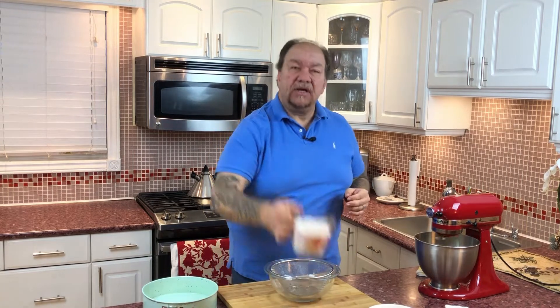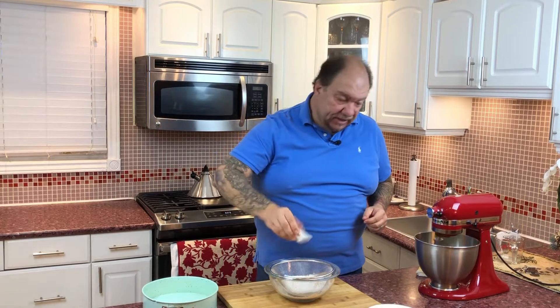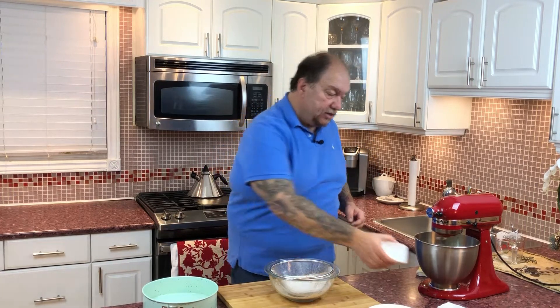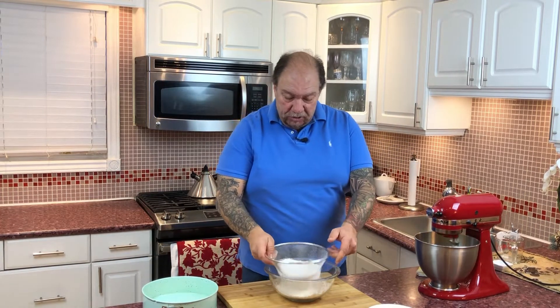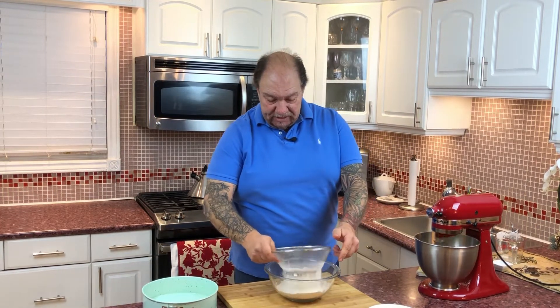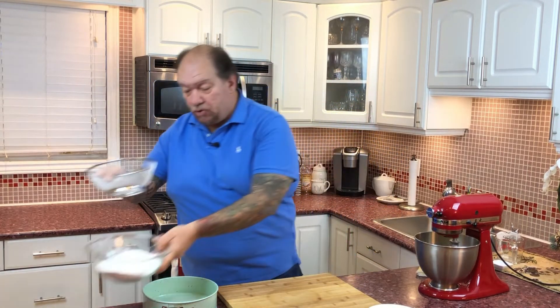The next step is incorporating our dry ingredients through a sifter — very important. Two cups of all-purpose flour goes in, one teaspoon of salt, and one teaspoon of baking powder. I'm going to sift these through so they incorporate and become a little finer, giving us a finer batter.